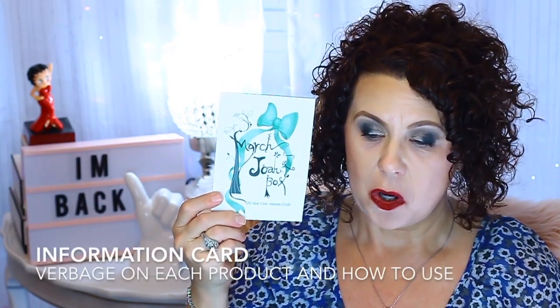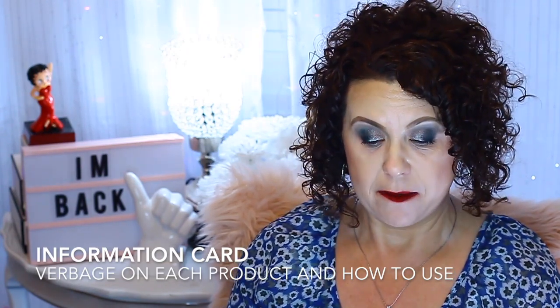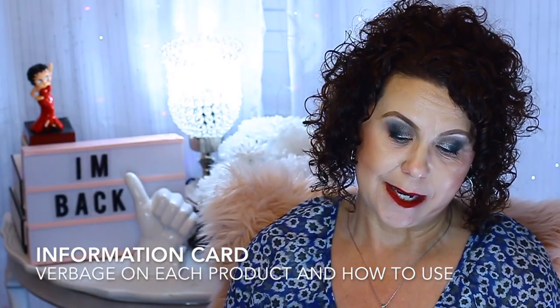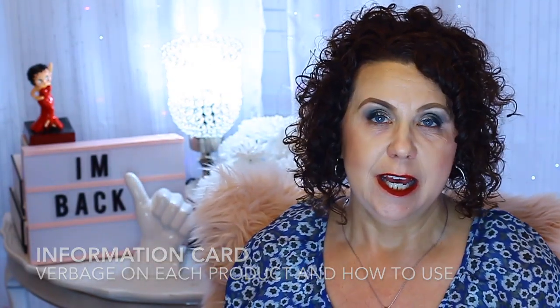All the products that you get are full-size products and you get a card that talks about all of the products and the value of each product in your pouch. I was really interested in it because I get the Pink Soul box, which is a bi-monthly box, and I've been looking for another subscription box that has Korean skincare. So when they contacted me, I was pretty excited.